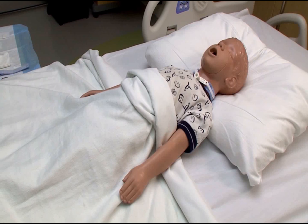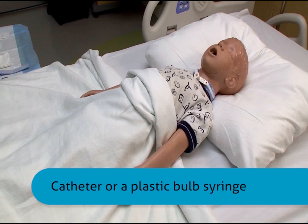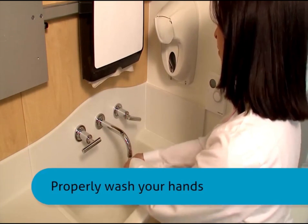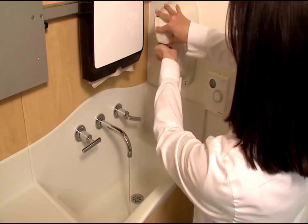There are two ways to suction a tracheostomy: with a catheter and with a plastic bulb syringe. In this video, we will cover both methods. Whether you use a catheter or a plastic bulb syringe, begin by properly washing your hands.